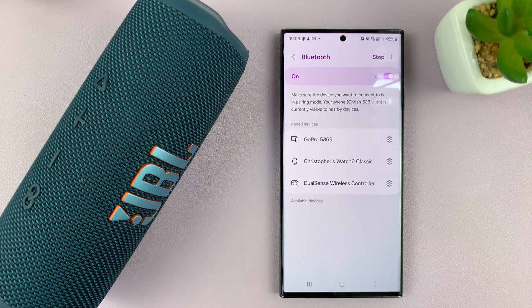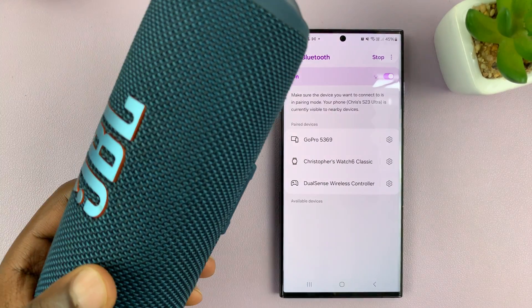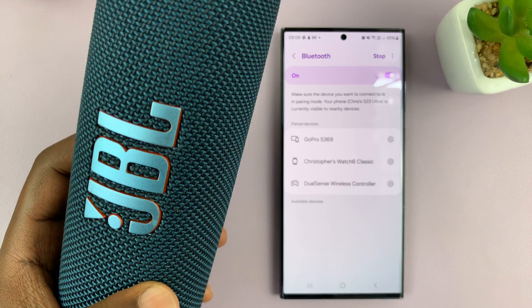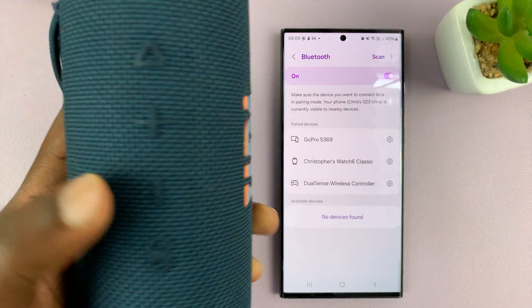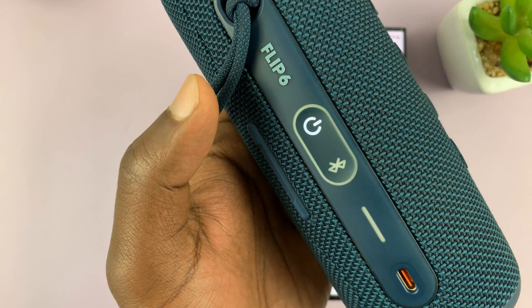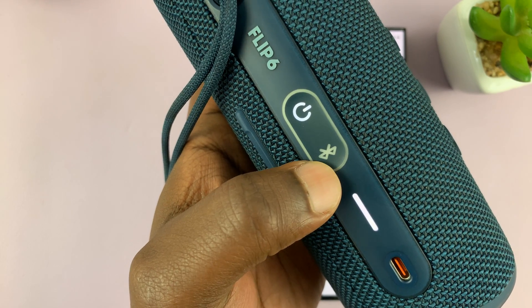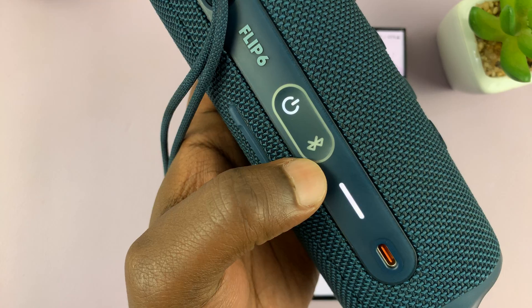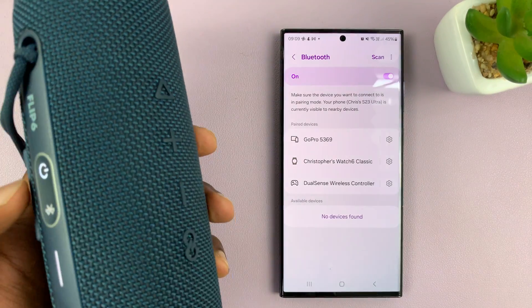Now Bluetooth will start scanning for devices automatically. What you need to do is make sure your Bluetooth device is turned on and put in Bluetooth pairing mode. For this speaker specifically, I'll just turn it on and then press the Bluetooth button to put it in pairing mode. You can see it blinking — that means it's in Bluetooth pairing mode.